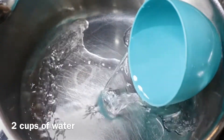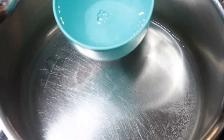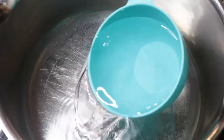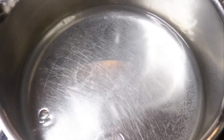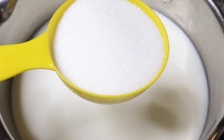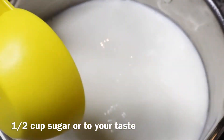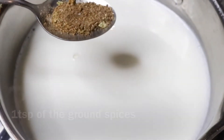Then we're going to add in two cups of water. This measurement is completely up to you — I'm making four cups of tea. You can make as much as you want. Then we're going to add in two cups of milk.